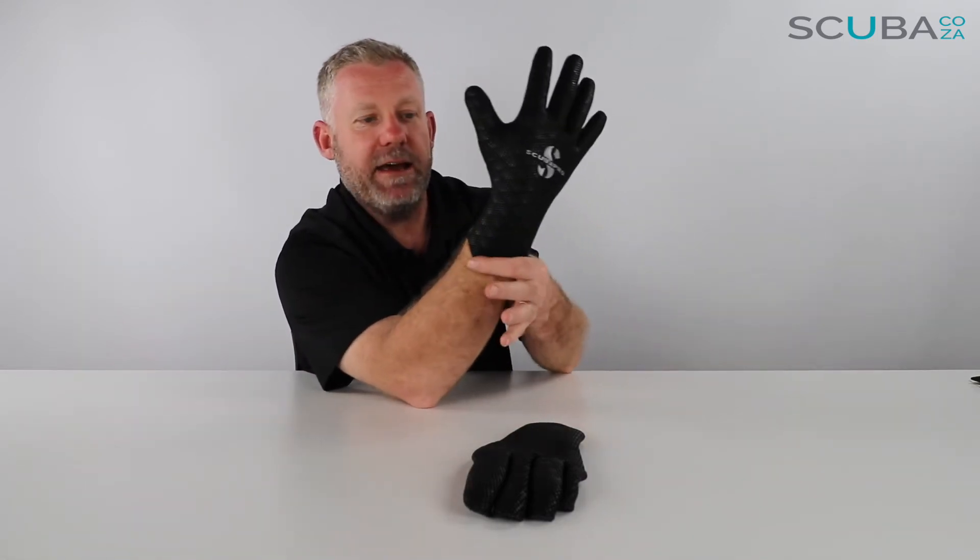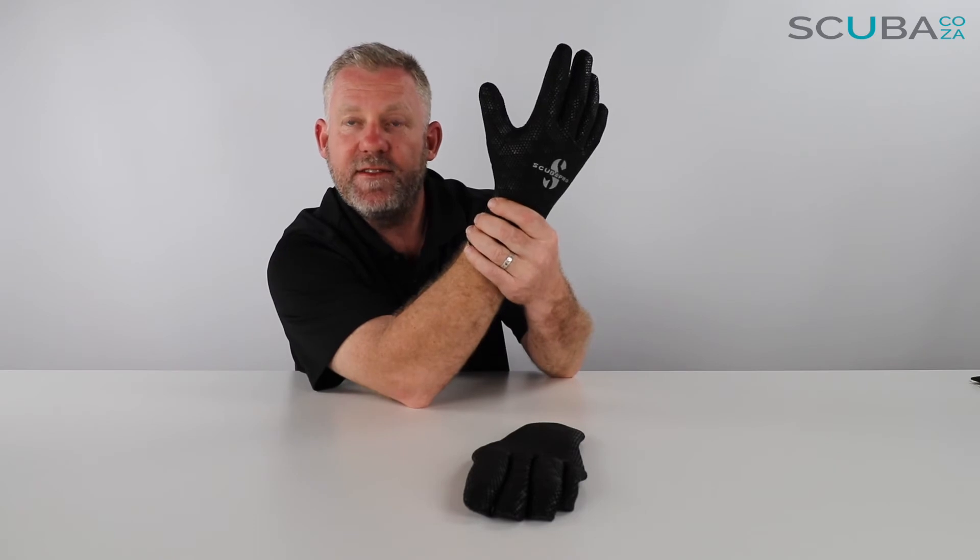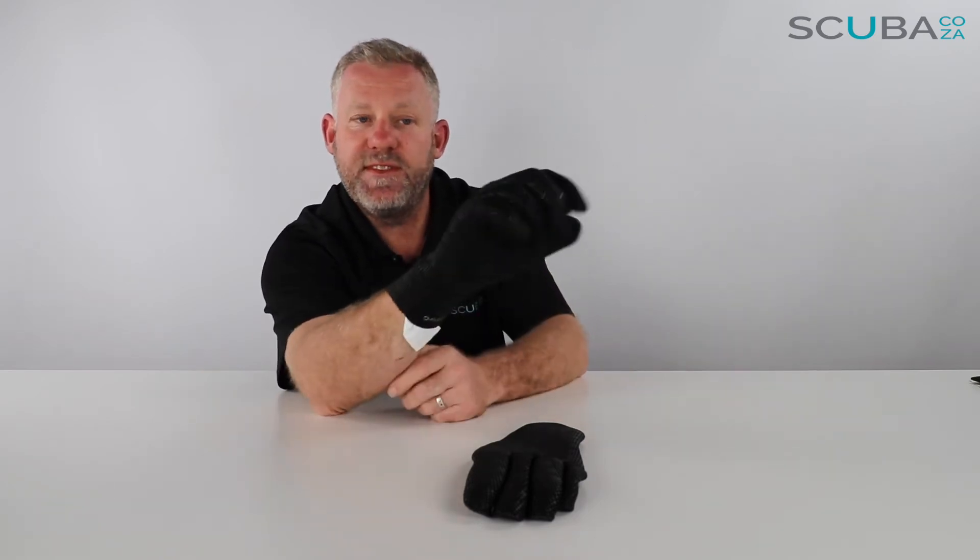They come quite high up your wrist, which allows wetsuits to go over the top of them to help seal it up. I find they're quite ergonomically designed — there's a good grip around the hand with no empty spaces, so it's going to keep water to an absolute minimum underwater.